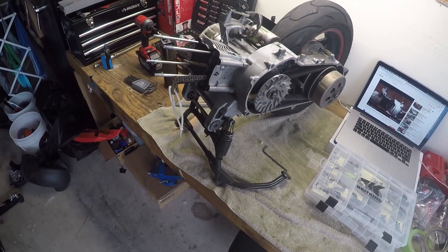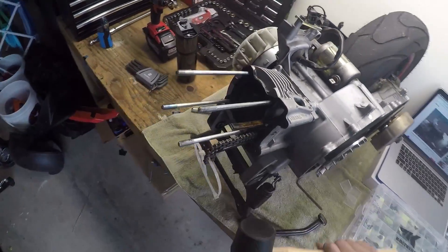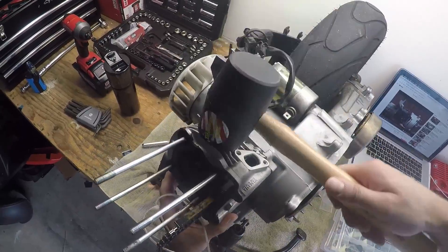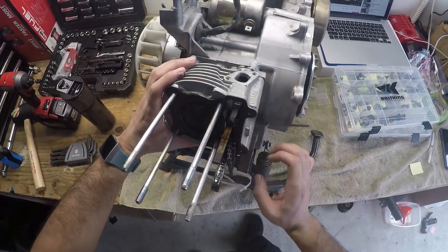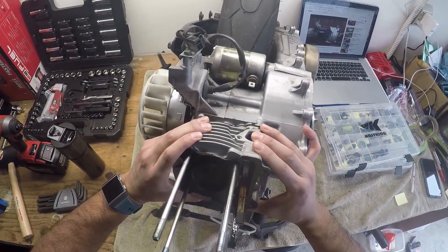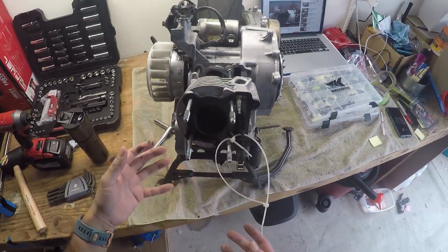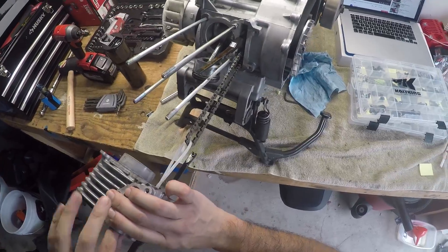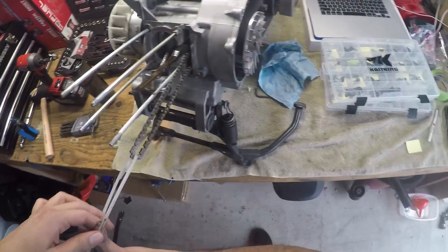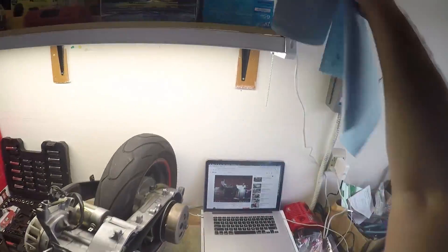Continuing with Dynamo USA's video — he takes a rubber mallet, which you may or may not use, to smack this a couple times just to loosen up the paper gasket and take off the piston cylinder. I felt the crack. I'm going to wrap this chain up just because I don't want to get dirt and grime on it.